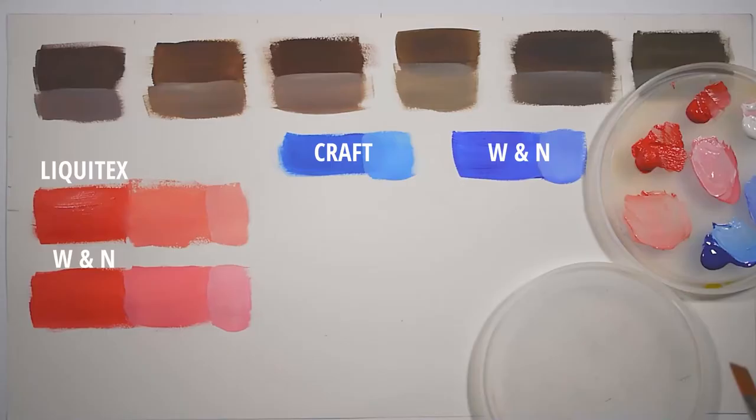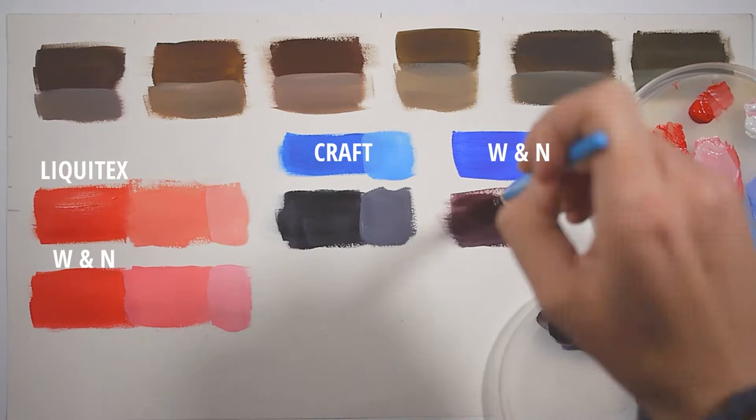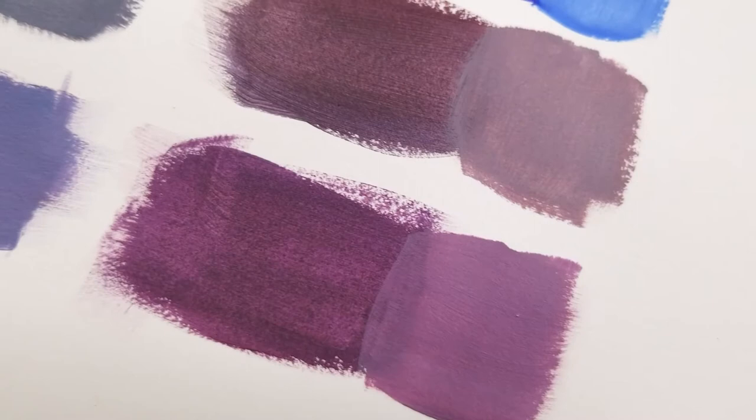Mixing the cheap red with the cheap blue should make purple, but it honestly looks more gray than anything. Mixing the cheap red with the nice blue is a little better — it at least looks purple but it isn't very good. The nice red with the cheap blue creates a purple that is just okay. The nice red and blue together create the best purple. This really demonstrates why your pigment quality is important — colors might appear to be the same but they will create very different results.